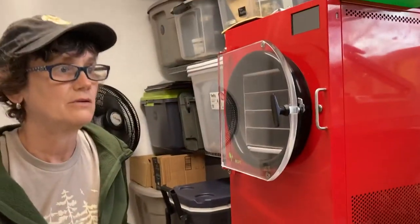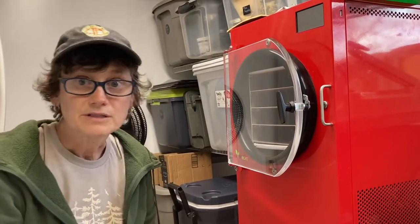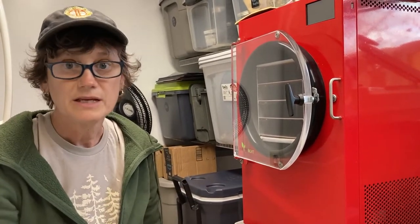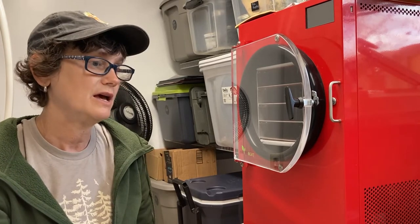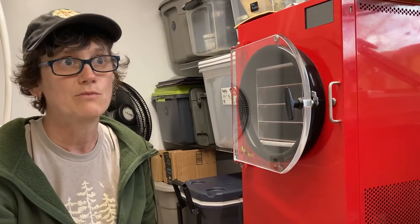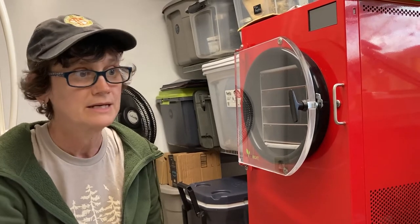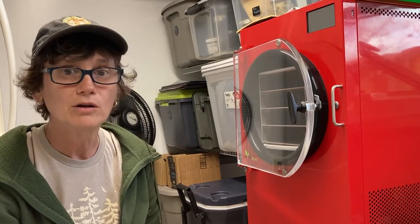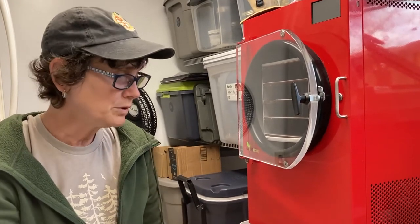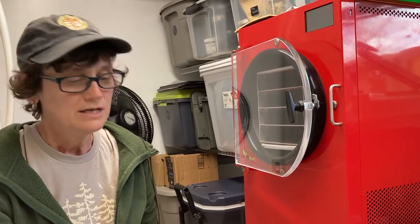It pretty much depends on what you're freeze drying. If you're freeze drying something like milk, it's going to take a lot of water out and you're probably going to have to change it immediately after. But if you're freeze drying something that doesn't have a lot of water — like we're getting ready to put some dog treats in here, and the dog treats are baked and don't have a whole lot of water — we'll probably be fine to skip changing it after this run and get another run out of it.